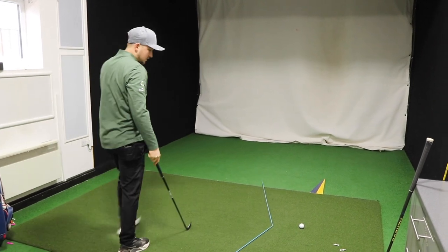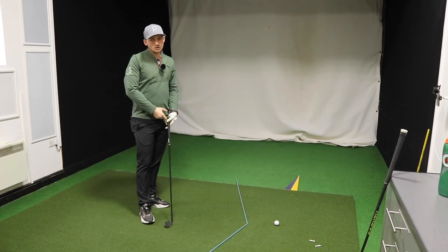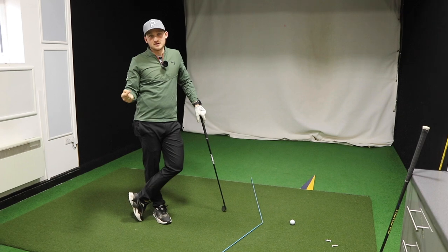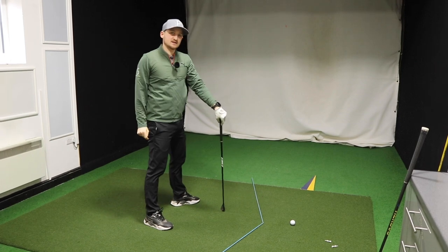We're going to do this drill with irons and driver, because I think it's important. A lot more golfers would associate standing up with the driver when they're trying to add more speed and more power. It's natural because you think 'give it some,' whereas actually the squat and rotate is our route.